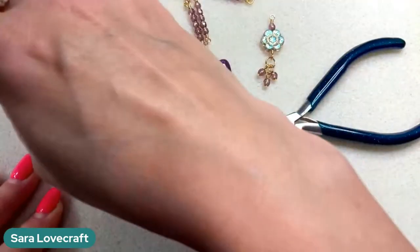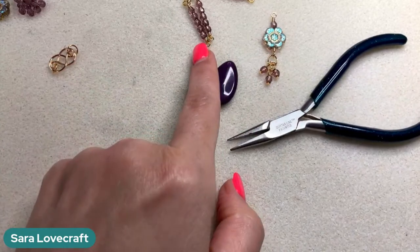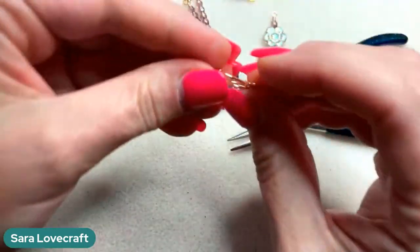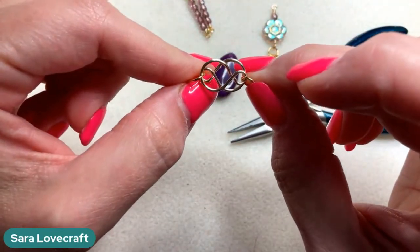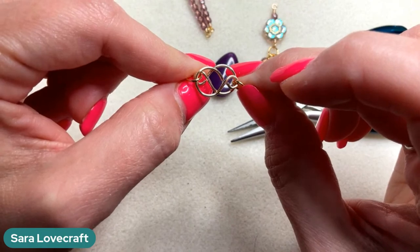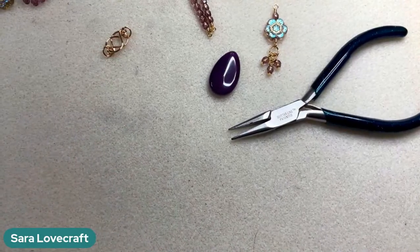I'm going to be using my stepped bell making pliers for this. If you don't have stepped bell making pliers, you can use a combination of your large and small bell making pliers, or find something around your space — like a permanent marker for your larger loop, and round nose pliers for the small one. For the infinity links I'm using 18 gauge wire in gold. You can use 20 gauge, but you'll want to work harden them a lot, because they won't retain their shape as you're wearing them if you don't.